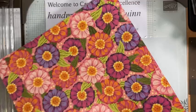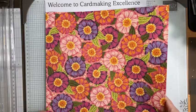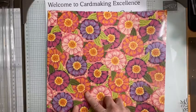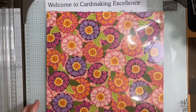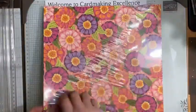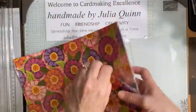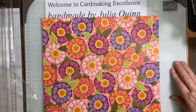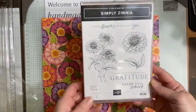Coming in March we have some brand new online exclusive products to share with you. Those of us who are in the club can order early, so I got to order this. I didn't order all of the online exclusives, but there are a whole bunch of brand new items coming in March. I did order this one — I think it's called Simply Zinnia.